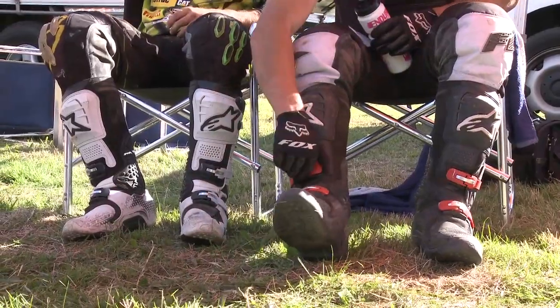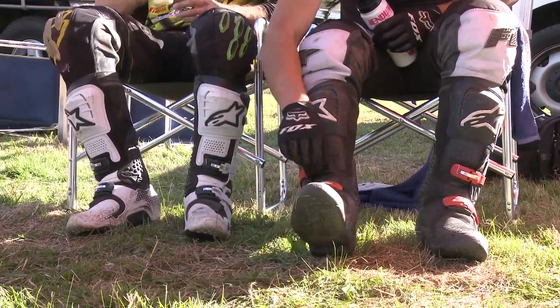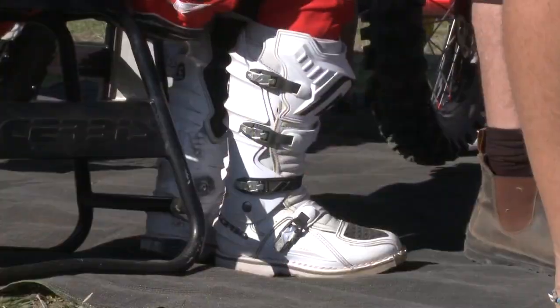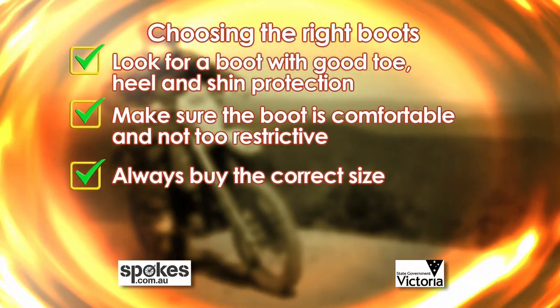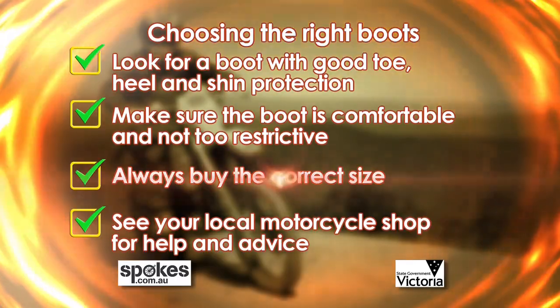The problem I had when I was young was always buying boots too big, from a family trying to save money, thinking I'd grow into them. Probably not the best way to go because they don't fit well and you can't really use the controls so well with your feet, which makes it quite dangerous. So obviously you look for a good fitting boot and go for quality. I know they're expensive, but it's worth paying the extra to get a good quality boot.